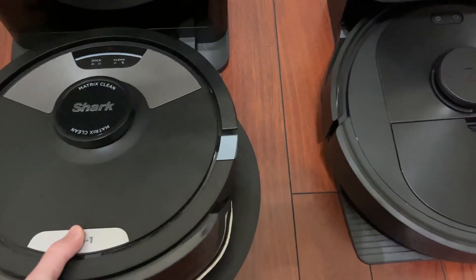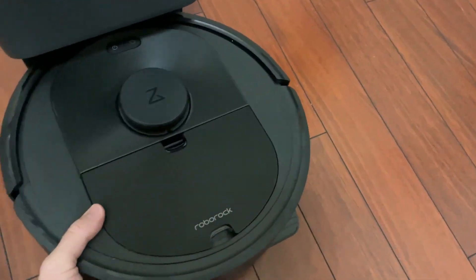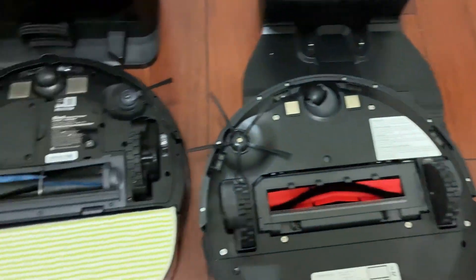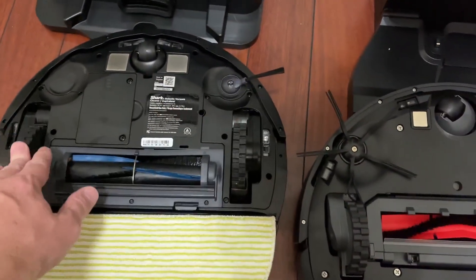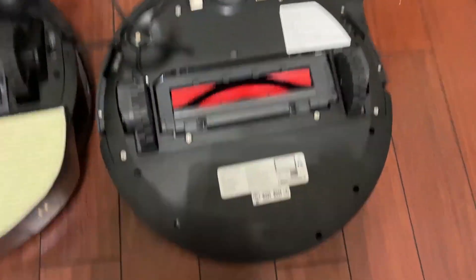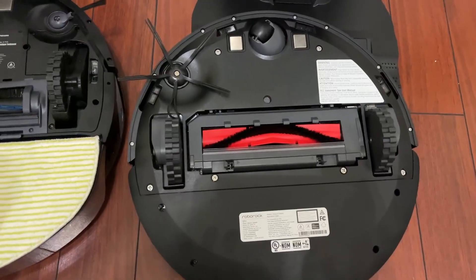Let's go ahead and pop this on, and I'll also turn it over so you can see the differences of what it looks like when it has both functions on. You can see this obviously has the mop function, but it also has the vacuum function. It has the self-rotating bristle, the wheels, and all the sensors. You get all of that on the Roborock as well, but again you don't get the mopping function.